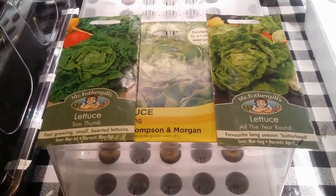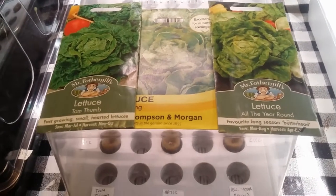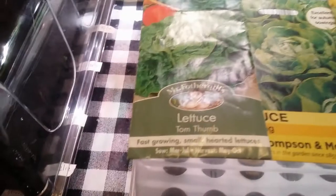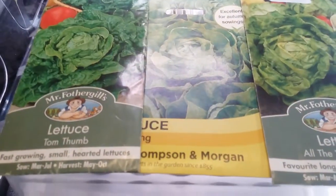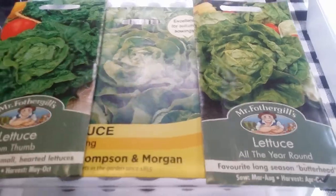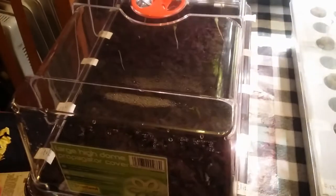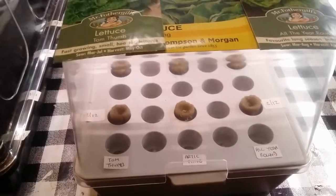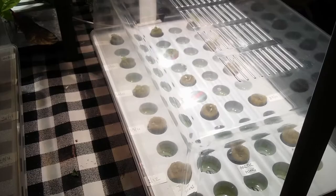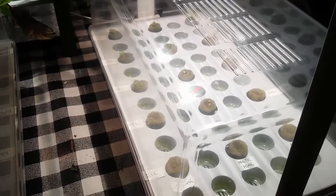The Butterhead Lettuce Challenge. In this experiment we will be growing three different varieties of butterhead lettuce: Tom Fong, Arctic King and All Year Round. These will be grown in three different growing mediums: Old Fashioned Propagator, Ikea Nursery Box and the Ikea Nursery Box with LED light. We will monitor the results and plant seeds every three days until harvest.